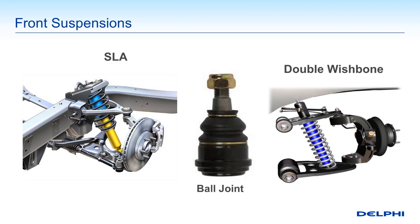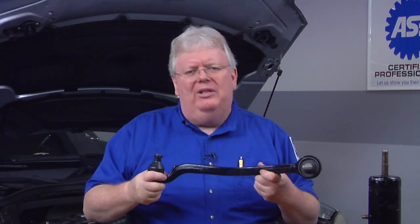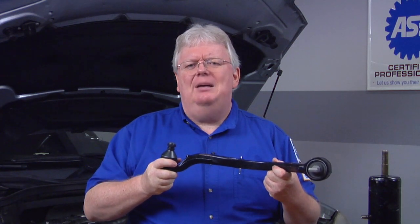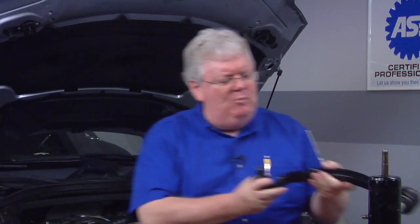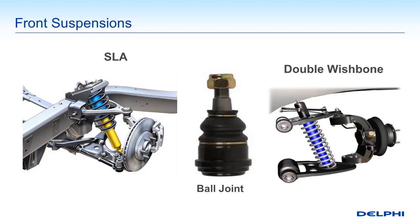The double wishbone you see on the right is very similar. Then we have what's called multi-link suspension systems, where we have components that don't necessarily look like a classic A-arm. With multiple links — sometimes several links — the more links, typically the more expense; you'll see them in more luxury cars. But they provide better contact with the road and better isolation of road bumps from the vehicle's occupants.